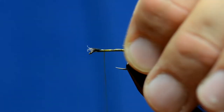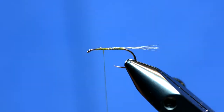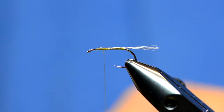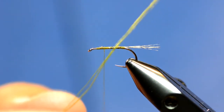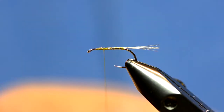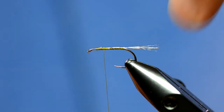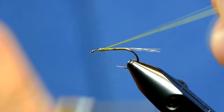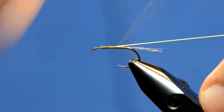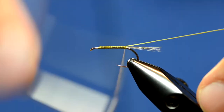I'm going to take those and wrap them all the way up the body. Now the body on this fly is made from Fly Tires Dungeon Legs Alive, or Span Flex, or one of those flexible type materials — just an olive color. I'm going to tie it in right here at the head and then kind of stretch it as I move it back. That way there's minimal bulk.